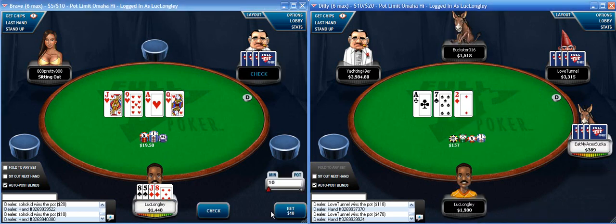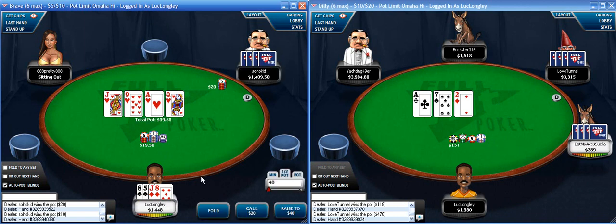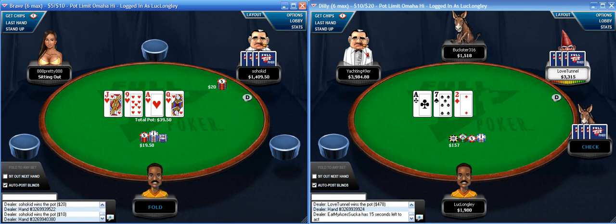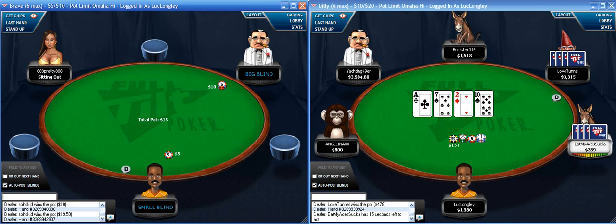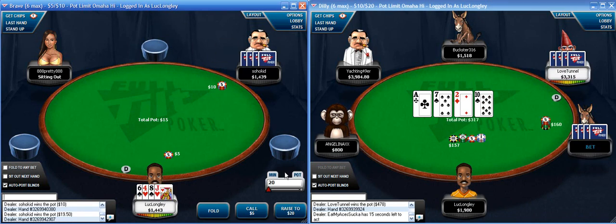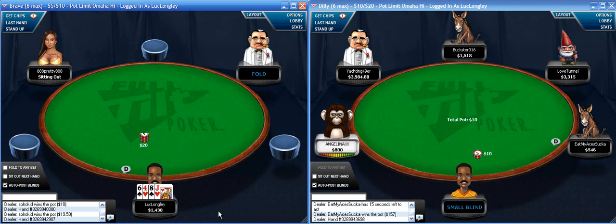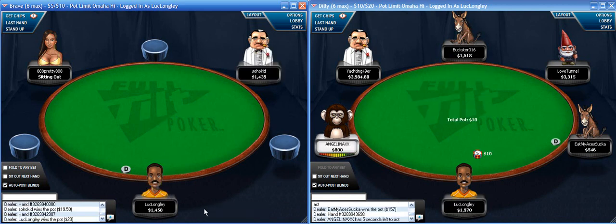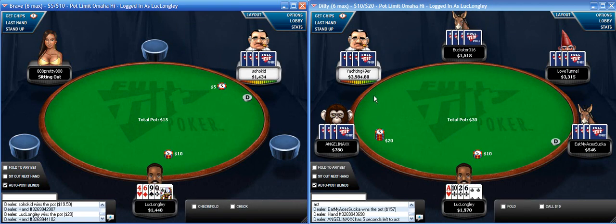Not much going on with these hands. I don't really know anybody at this table except eat my aces, sucko, short stacks - pretty much any 10/20 and above I guess. A couple of solid stacks at this table though - you're adding 49er with about 2 buy-ins, Love Tunnel with over 1.5.